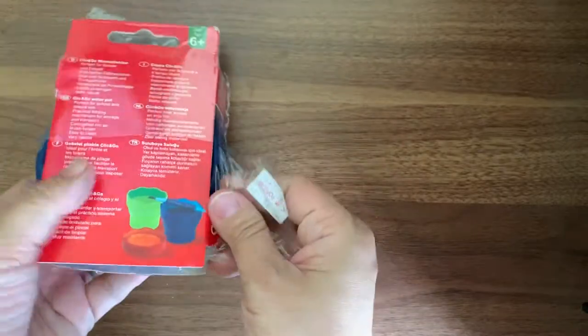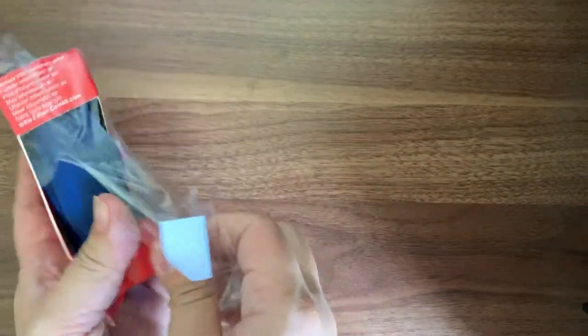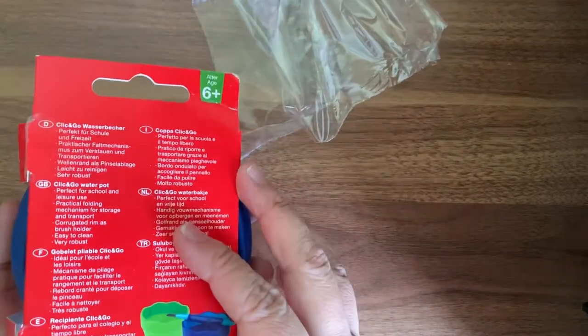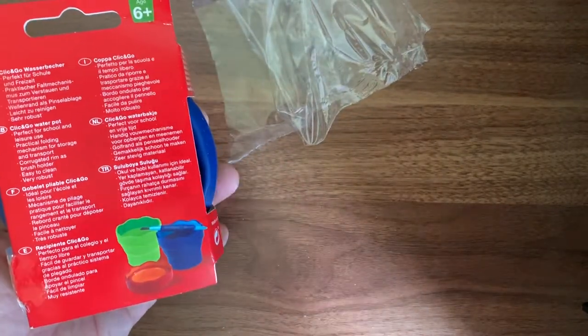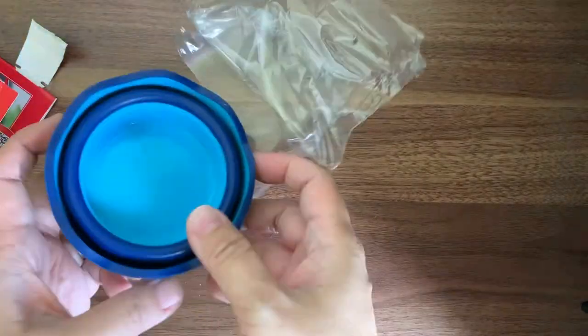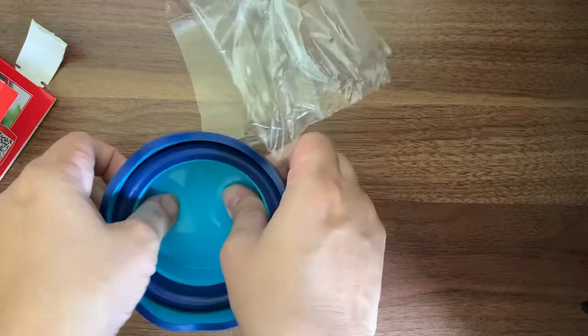So, just remove the plastic covers. In Singapore, I actually saw these two colours — there's no red, it's only green and blue available. Okay, let's pull this up.